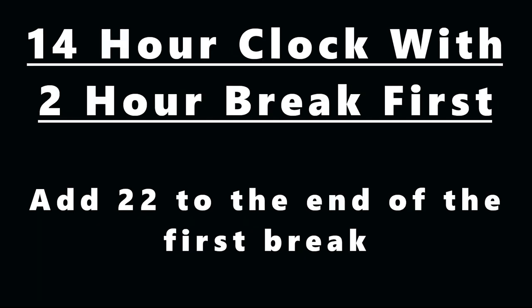Now if you take your two-hour break first — this is the part that confuses everybody. We get a 14-hour clock, and 8 hours in the sleeper pauses that 14-hour clock. So what you're really doing is adding the 8-hour sleeper to the 14-hour clock, meaning you're actually adding 22 hours. So if you take your two-hour break first, you add 22 to the time you get out of that two-hour break. Say you got out at midnight — you'd add 22 hours, so your 14-hour window would end at 2200, which is 10 o'clock at night. In the middle of that period, your second break will be eight hours in the sleeper, which pauses the 14 clock.